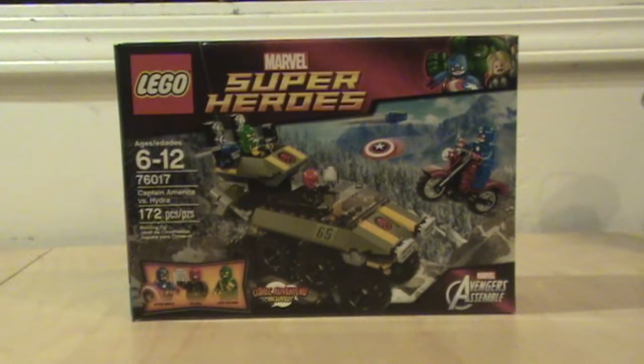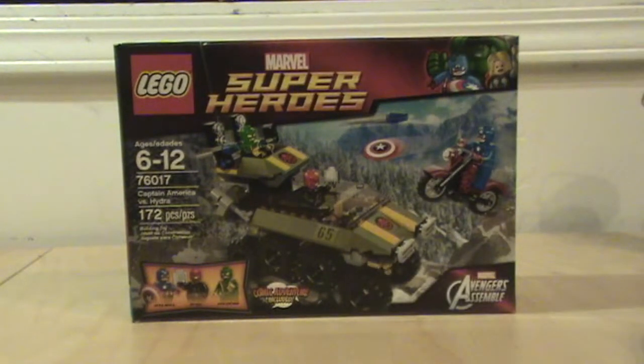Hello, Maniac J here, and we're back again with another Lego set review. Yes, the Captain America vs. Hydra Avengers Assemble set, which I think actually came out sometime last year. That sounds about right, since we're mostly focusing on the DC sets right now for Age of Ultron later on.